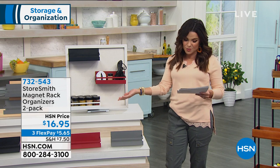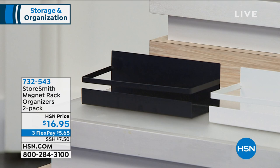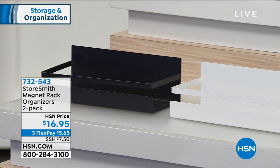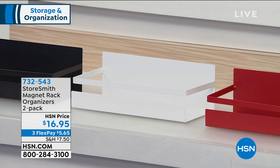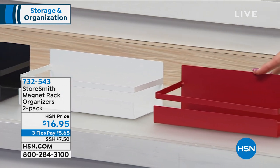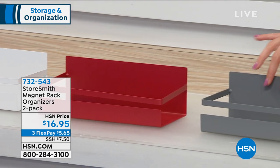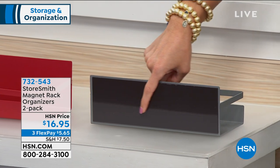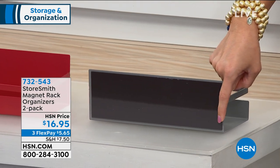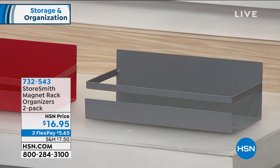We do have colors to choose from — black on the end, white next to that, red, and gray. You get two of these and it's $5.65 with a flex payment. The whole back is a magnet, so this can hold 10 pounds per shelf. So you're getting 20 pounds of storage here.